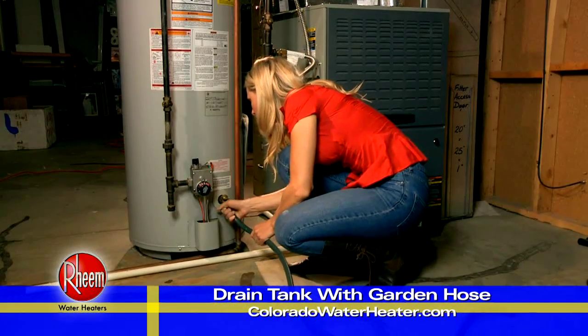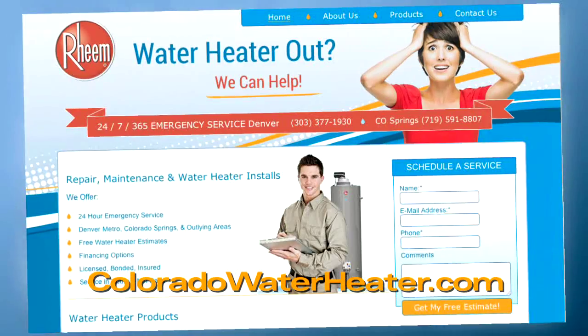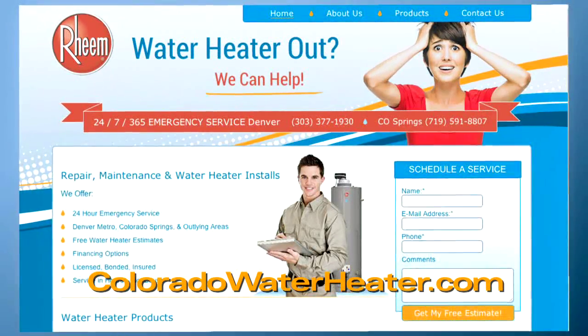If that doesn't work, go to ColoradoWaterHeater.com to get you back in hot water.